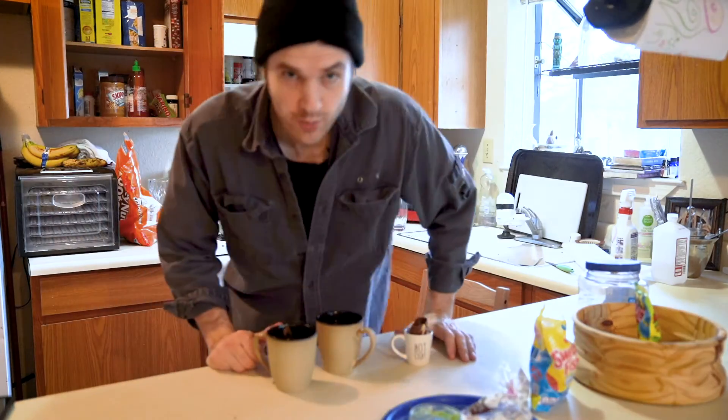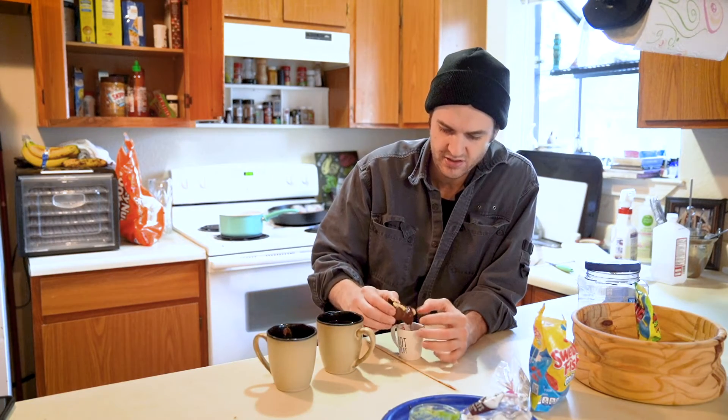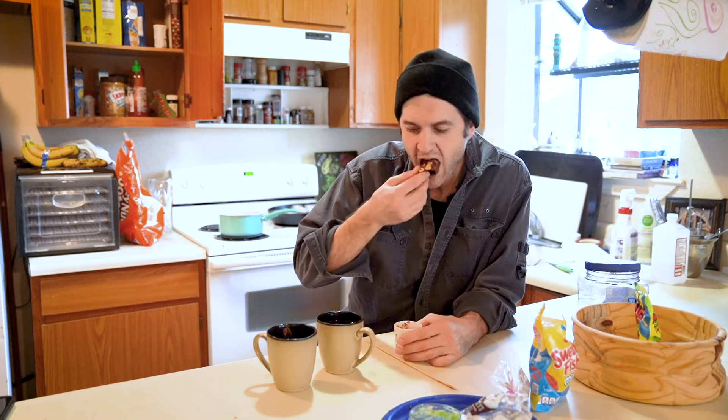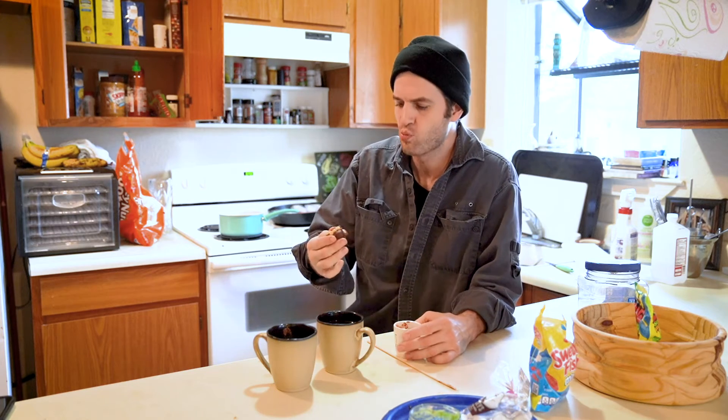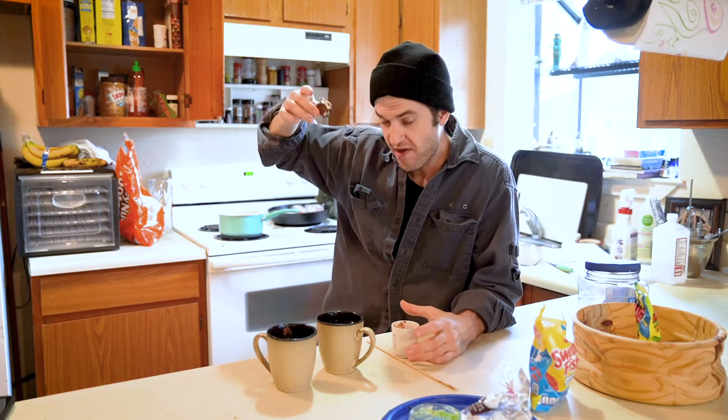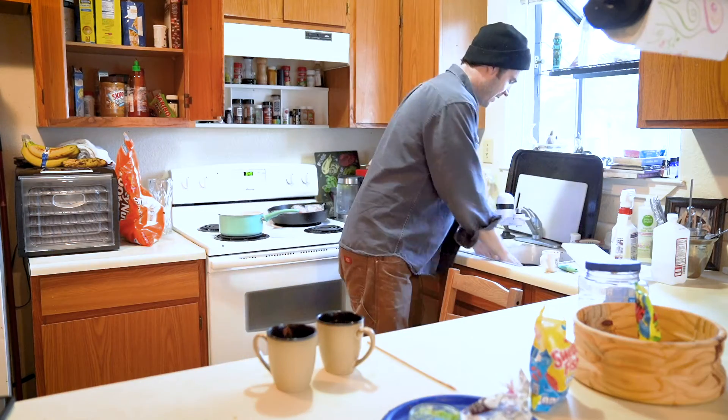What happened to the one where I put all the stuff in but didn't put it in water? That one just completely melted — he's just goo now. He kind of looks like one of the guys at the end of Indiana Jones and Raiders of the Lost Ark, if you remember that scene. Interesting — I'm just going to save that for later.